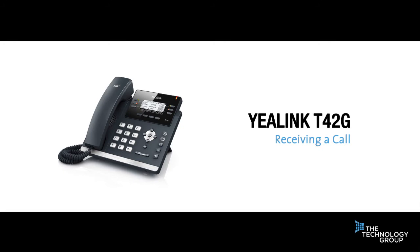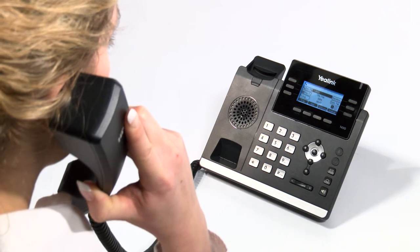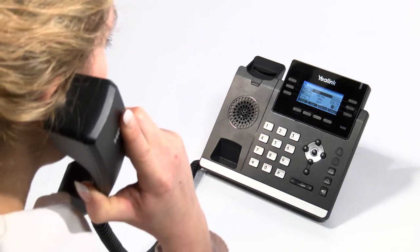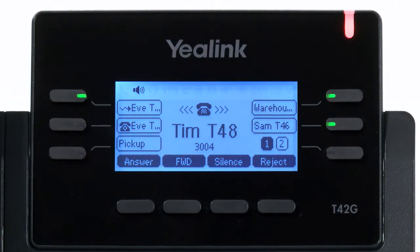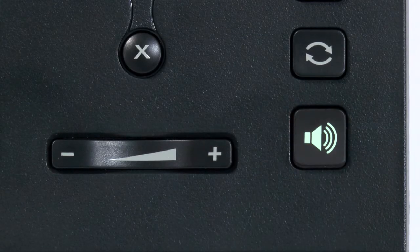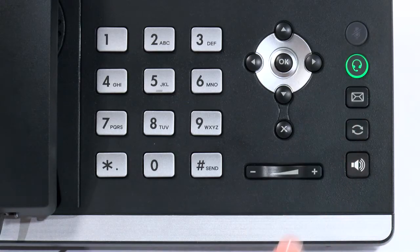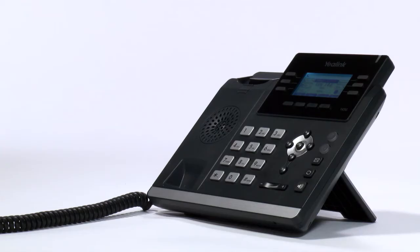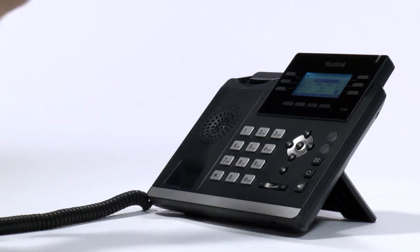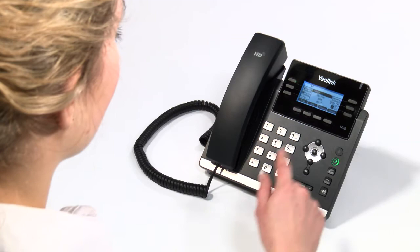Receiving a call is equally as simple and can be answered by lifting the receiver — no button pressing is required. When the handset is ringing, if you want to pick up the call on hands-free you can push the speaker button, or if you want to answer on your headset you can push the marked headset button. To end the call, simply place the receiver back in the cradle or press the end key on screen.